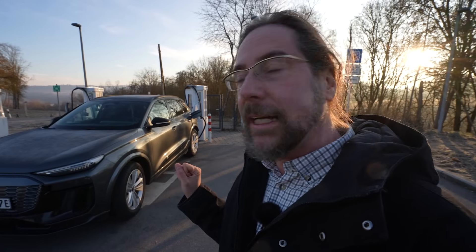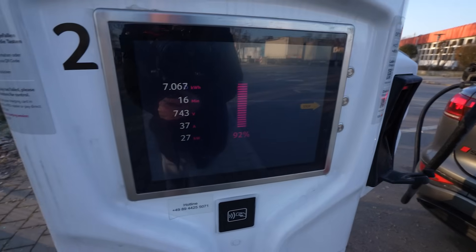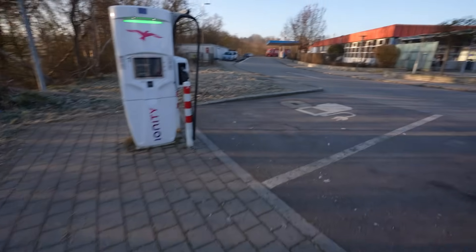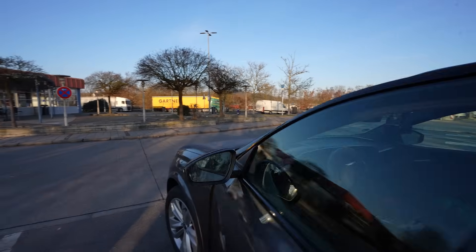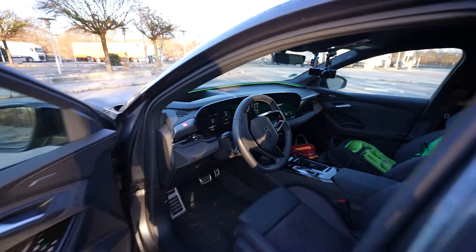So I hope the battery preheating really did something and I hope it continues now, because I want to do a charging test afterwards and then the next range test at 110 kilometers per hour. Still only 27–28 kilowatt at 92 percent. The car now thinks it takes an hour and 10 minutes to reach 100 percent. I'm not going to do that — we're going to charge to 95 percent. That's crazy.